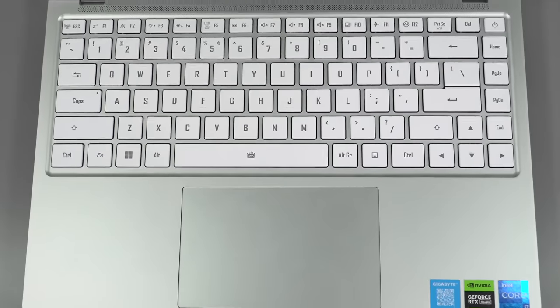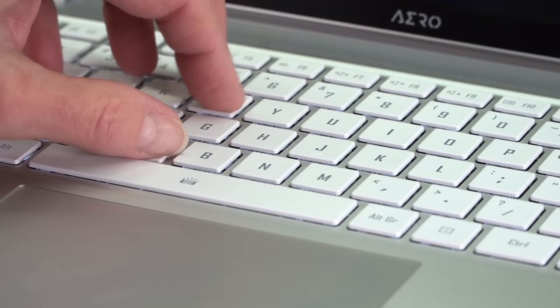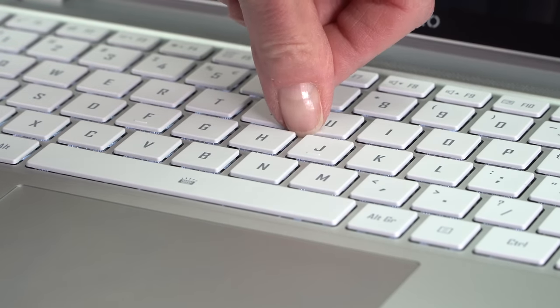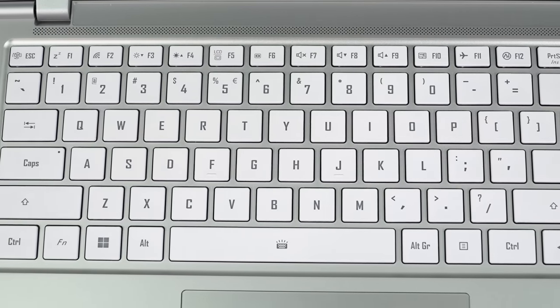The keyboard on this is good for creators. They say 1.7 millimeters of key travel — I'm not sure it feels quite that deep, but it is very tactile. Next to a low-travel mechanical keyboard, this is about as clicky and positive in feedback as you could hope for. I really like typing on this. With silver keys and white backlighting — and these are laser-etched keys, so the lettering will never wear off — the backlight gets very bright with multi-stage brightness levels, and when set to bright, you can see it no matter what.